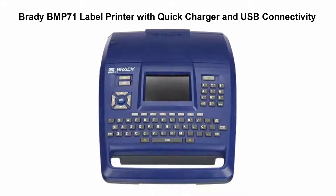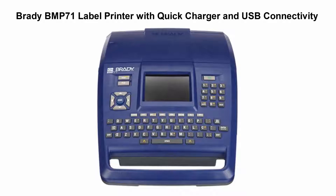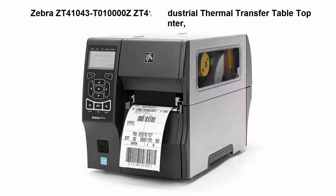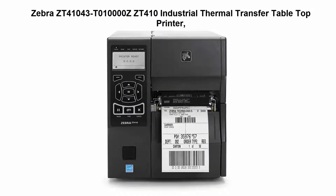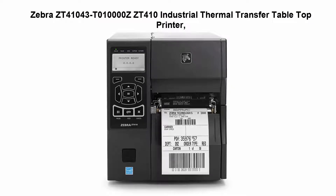Top 3: Brady BMP71 label printer with quick charger and USB connectivity. Top 4: Zebra ZT410 industrial thermal transfer tabletop printer.